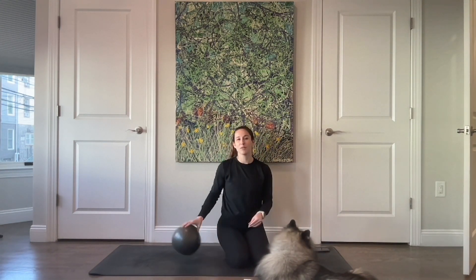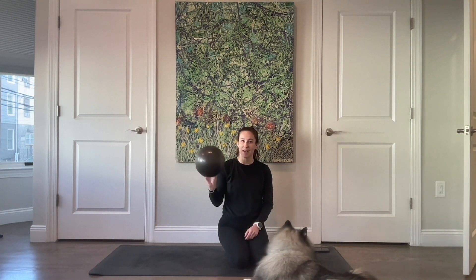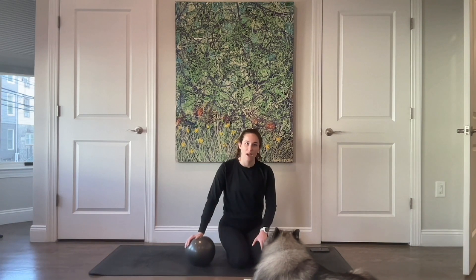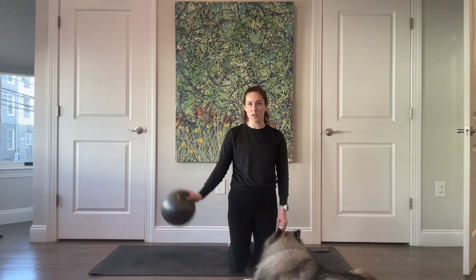Good morning. For class today you need a small ball, and if you don't have a ball consider grabbing a roll of toilet paper — that actually works pretty well — and if not, a small little throw pillow would be great. We will get started on all fours.